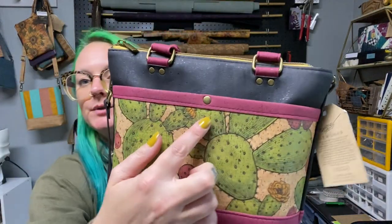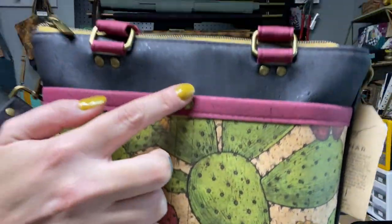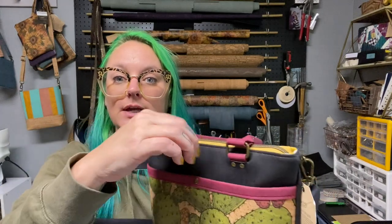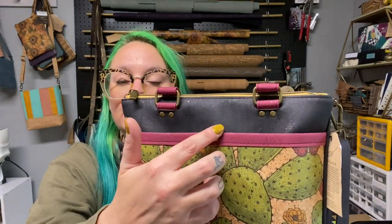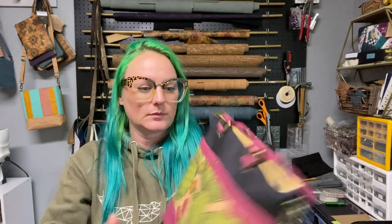I also wanted to show a reinforcement rivet — you can see where I actually stitched up and around but then came back and added that rivet right there. That way, when people are pulling on this pocket and sliding objects in and out, if one stitch pops right here, I don't have to worry about it running all the way down the entire bag because this rivet is not coming out.